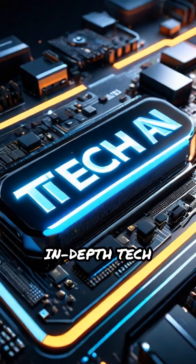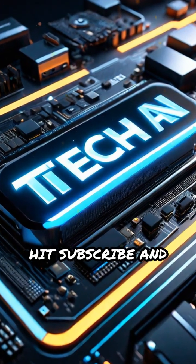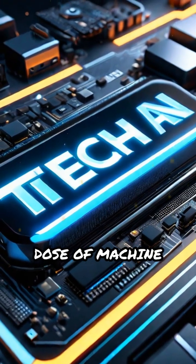Want to see more in-depth tech breakdowns? Hit subscribe and follow Tech with AIN for your daily dose of machine wonders.